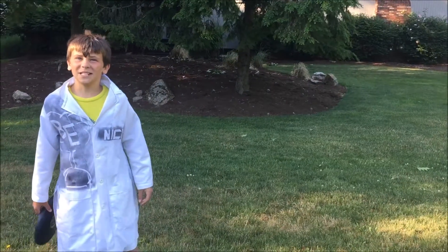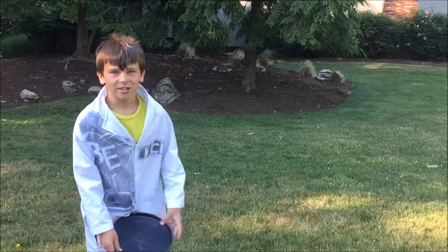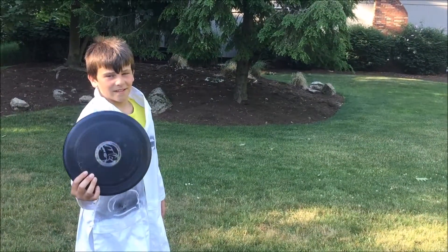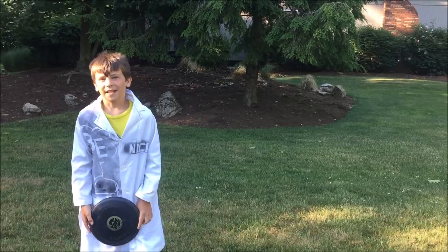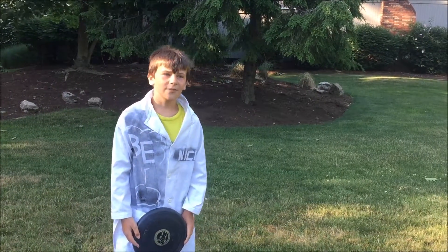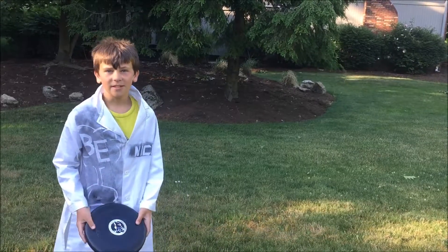Hello guys, it's Basement Experiments here and today we are talking about a frisbee — you use it at a beach, in your backyard. Have you ever thought about how a frisbee flies?